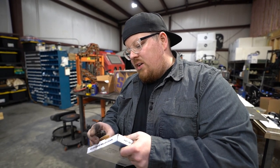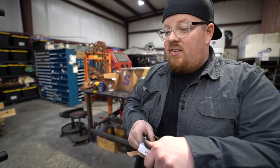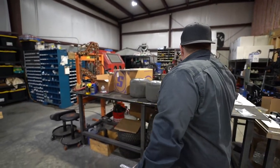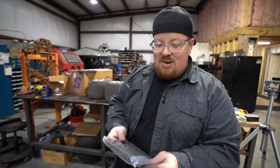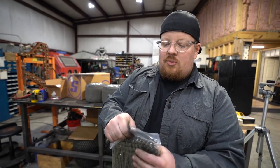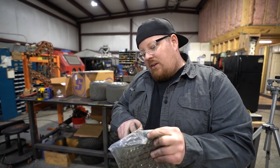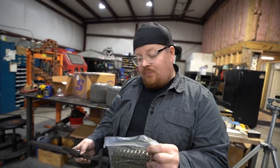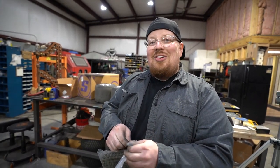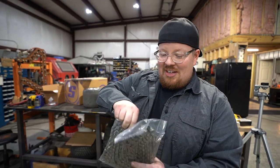This goes back to the first minibike we ever built, when we were probably like 12. I was so excited to get a piece of chain back then — it wasn't as easy as just walking over to the store and getting it. I remember my dad said 'wait for me so I can help you cut that' and I said okay — and I didn't wait. I jacked it all up, cut it a link too short. Tell you what, I've never made that mistake again.